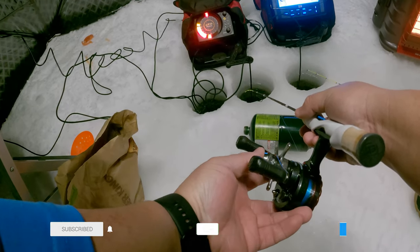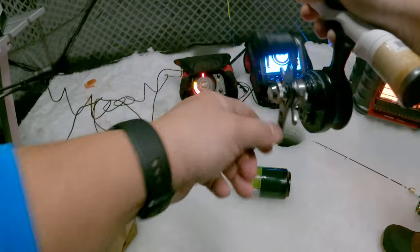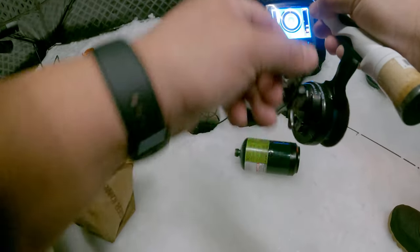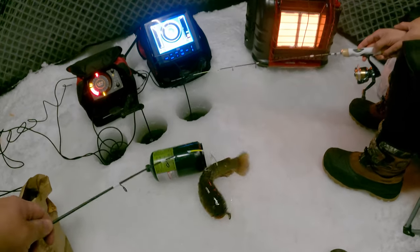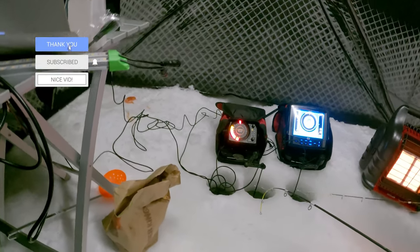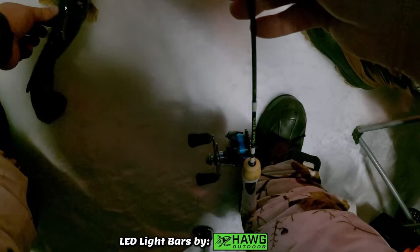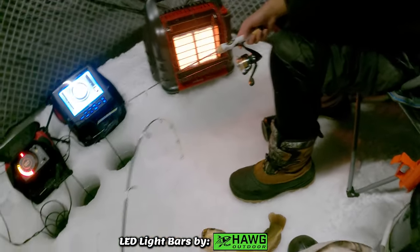Oh, it's a catfish! We got him! Something's on yours too — look at yours. Oh yes! Got these cool bowheads — sweet. Jigged up higher and got one of these ugly dudes. These cool bowheads, they've got these cool sharp fins.